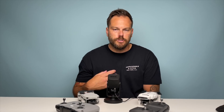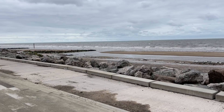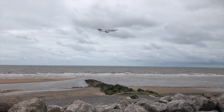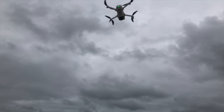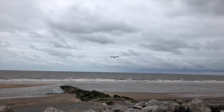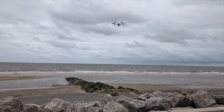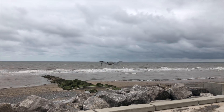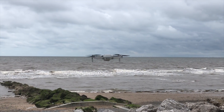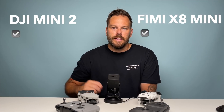Both are small drones so they need good wind resistance. Today was a really windy day on the beach, so I took both drones up. The FIMI X8 Mini certainly doesn't have the same wind resistance — it was moving a lot, up and down and side to side, not really secure. It was around 30 mph winds with some severe gusts. The DJI Mini 2 was a lot more stable, which gives you more confidence to fly in different scenarios. Wind resistance: DJI Mini 2 is a clear winner.